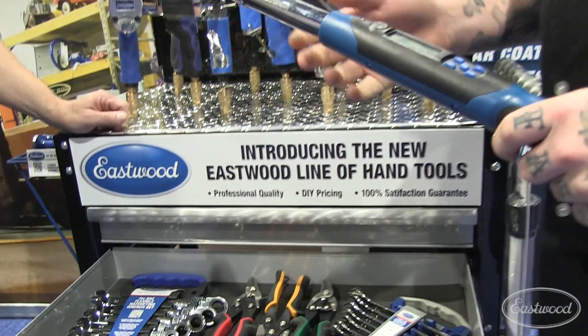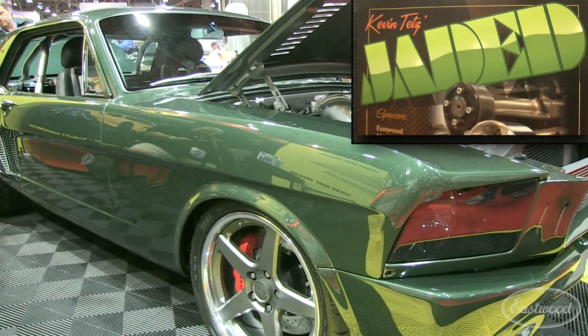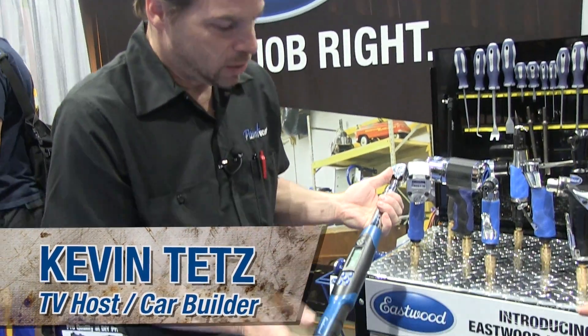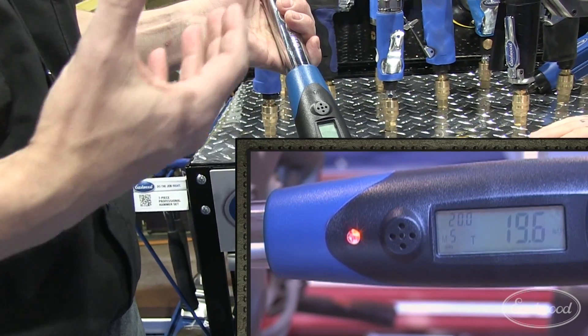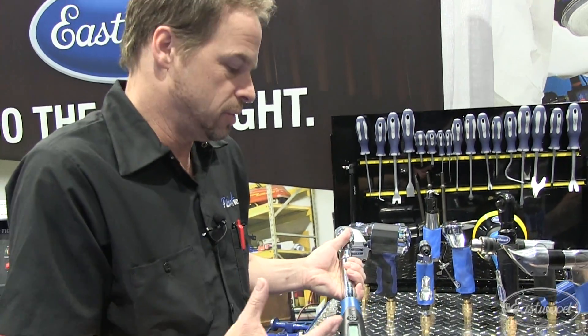We're talking about precision — building a car with everything being a really tight fit and high performance. The great thing about a digital torque wrench is you've got the audible tone and a light that flashes a different color when you get close to your torque spec. It's so important with torque-to-yield bolts and mechanical fasteners that really need precision.